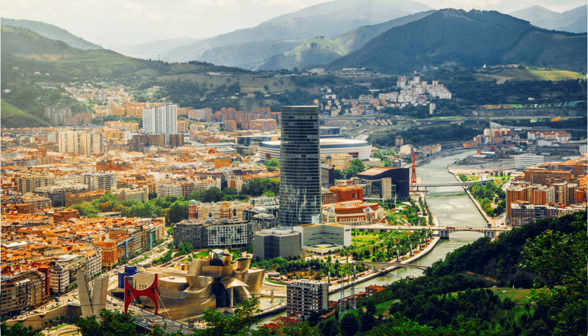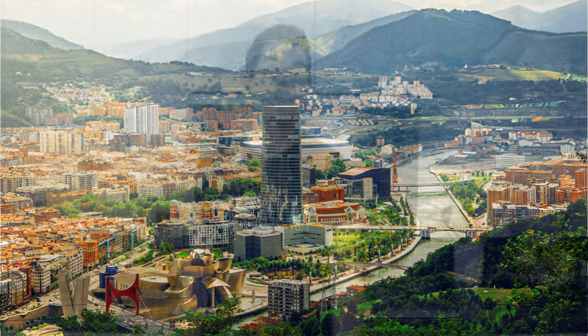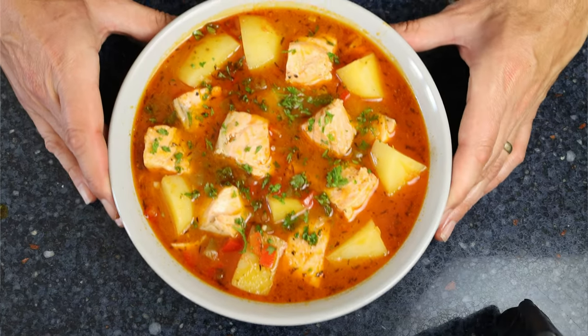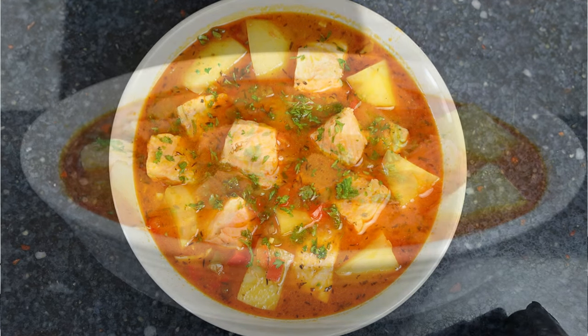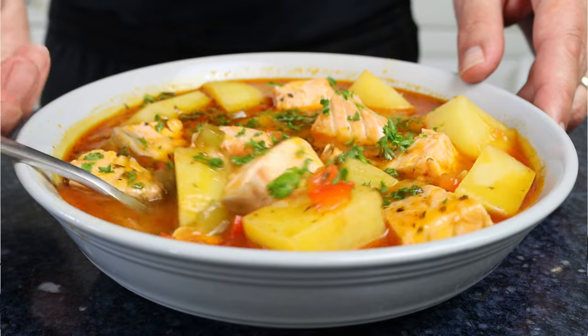Today we are making another classic Spanish recipe, this time from the north of Spain, more specifically the beautiful region of Pais Vasco, where they are famously known for having some of the best cooks in the country. We are talking Marmitako de Salmon — a stew made with vegetables, spices, and herbs, finished off with chunks of salmon for a complete and delicious meal.